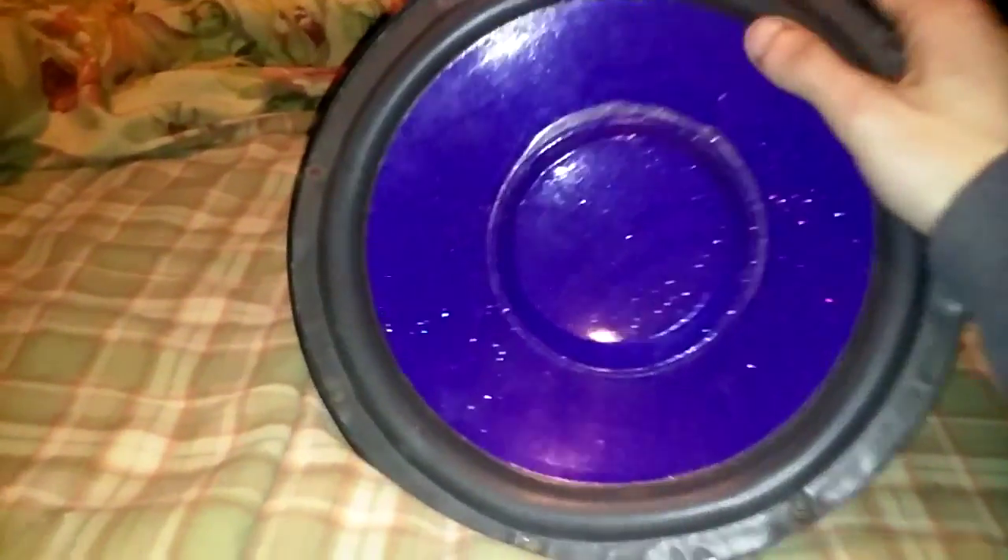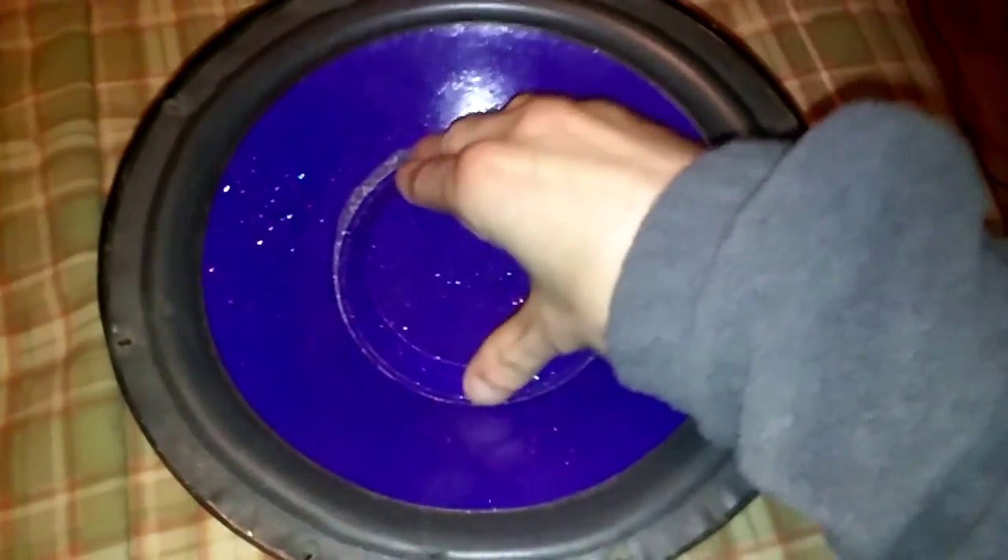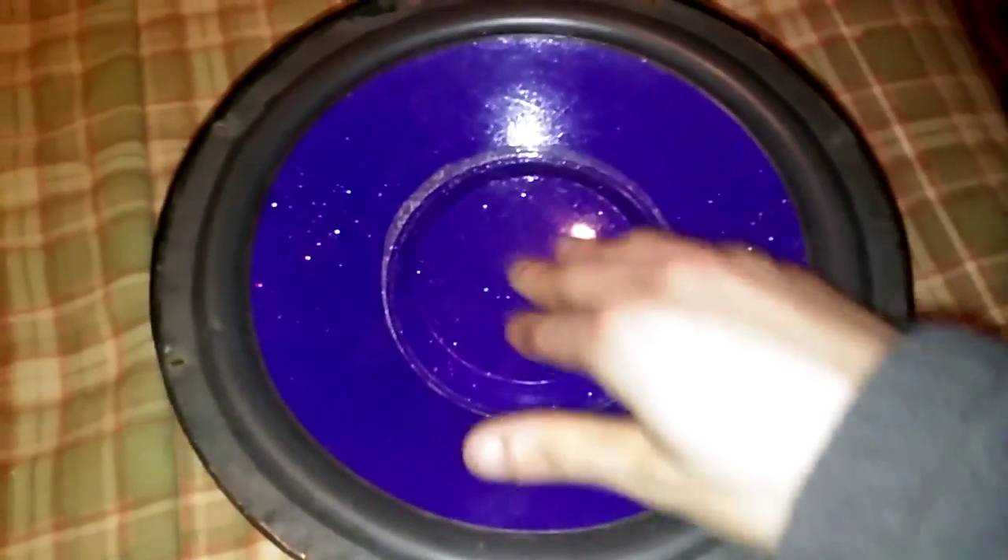I don't know what to do with it. There's my hand compared to the speaker — there's some rubbing sounds for you. The coil is actually hitting the magnet, and that is a no-no for woofers.